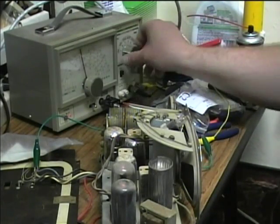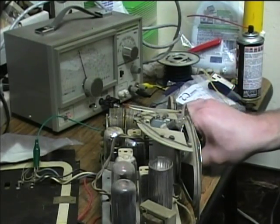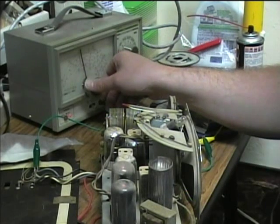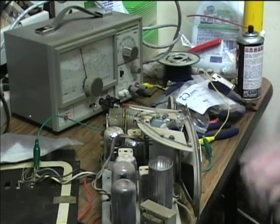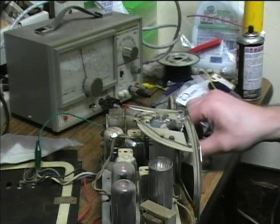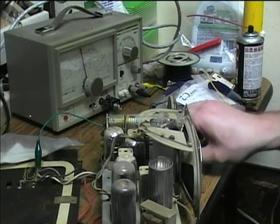Let me start with an RF signal. I've got it from 300 — there, I'm getting something. I'm going to set it right at 455. Sounds like I'm getting kind of a weak signal through it, so I'm getting a little bit of an IF signal through it. I may just be getting a harmonic when I tune into it.